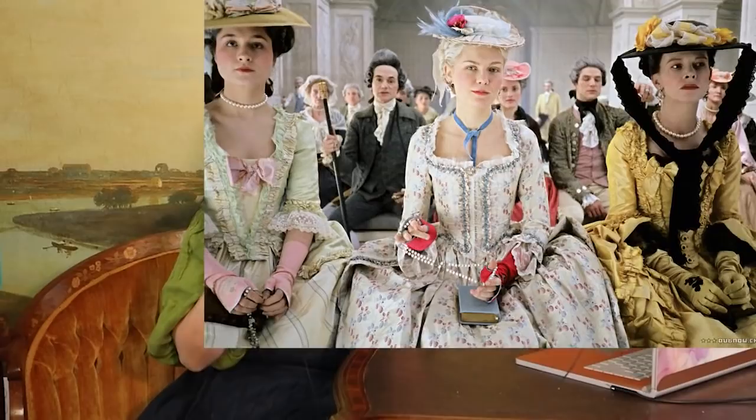Hi everyone, I'm Sosteen. Welcome to my channel. I'm here to talk to you today about how I did a remake of the Marie Antoinette strawberry dress, or the chapel dress or the church dress, from the 2006 Sofia Coppola movie Marie Antoinette.